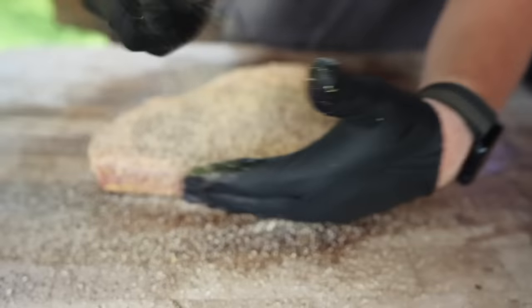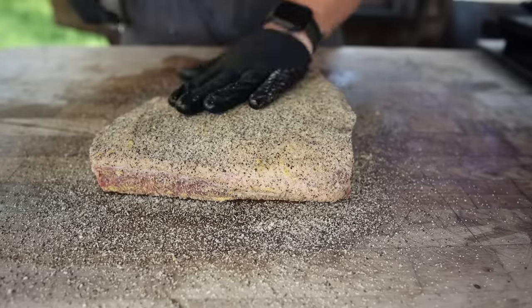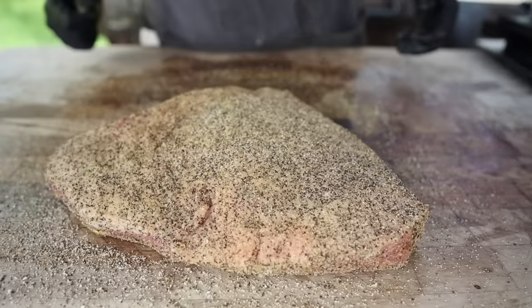And as always, folks, don't forget the sides — especially on a cut like this. Looking good to me. Let's fire up the pit.